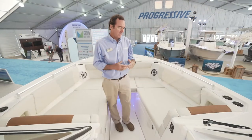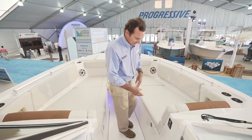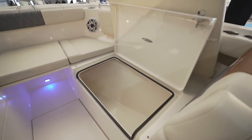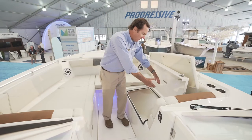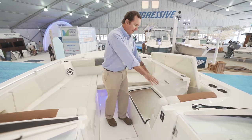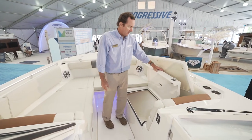The storage compartments up here are insulated — you can put ice in them and they drain overboard. The really great thing is how easy they are to access: you don't have to move the cushion out of the way, just open them right up. The openings are very large, which is important because it's easy to get your stuff in and out. A lot of boats have very small openings where your bag catches or tears — these are great big wide, gasketed openings, so everything stays nice and dry.